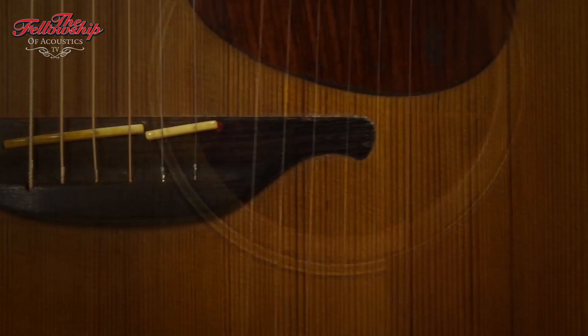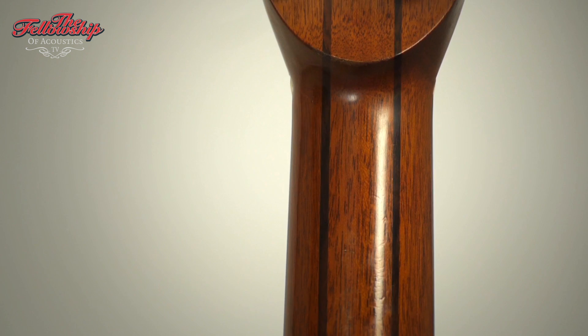This instrument is numbered 118 and it features Indian rosewood back and sides with a cedar top, rosewood bridge, ebony fretboard, on a 5-piece mahogany rosewood neck, and a rosewood headstock overlay.